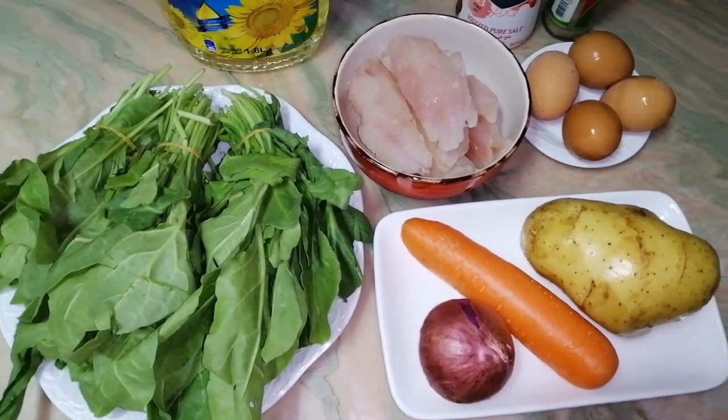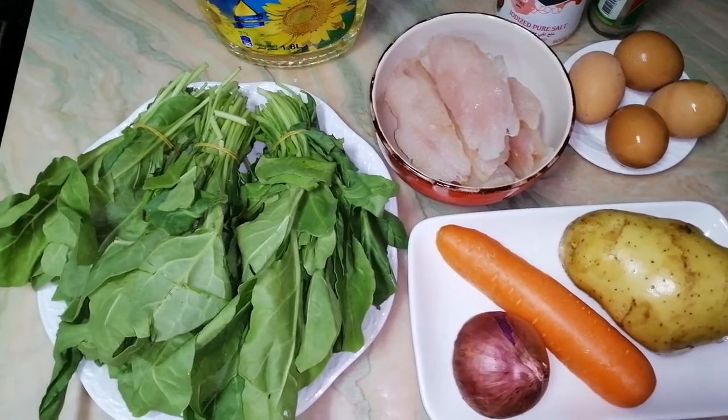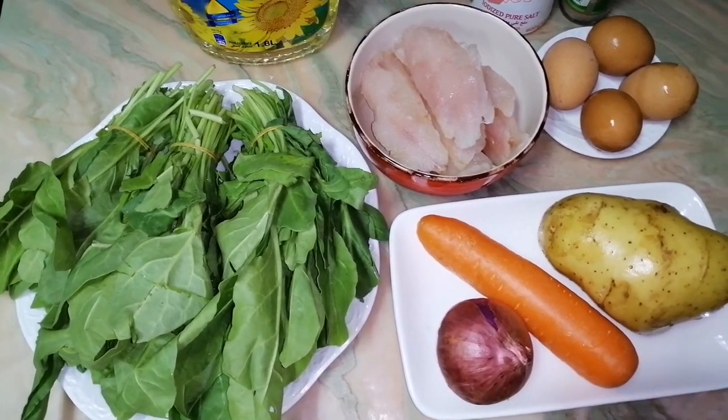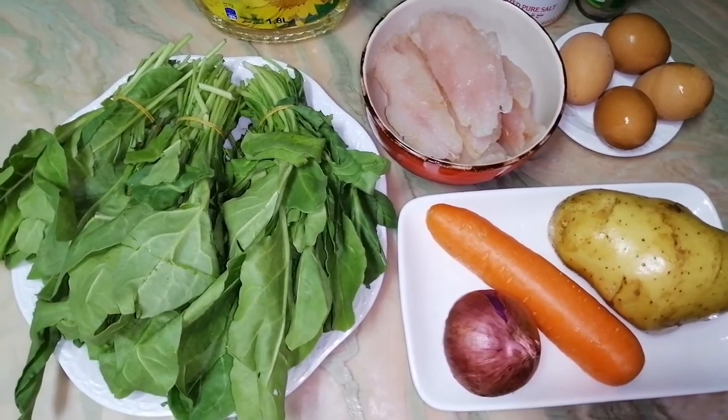Hi guys! Welcome to my channel! Today I will show you how to cook green borscht. It's a Ukrainian dish and we usually cook this in summer when we have sorrel in our field.